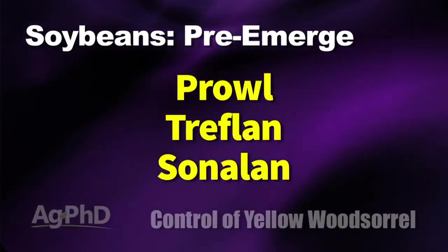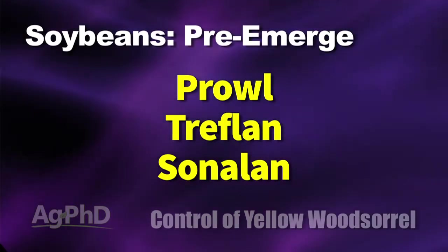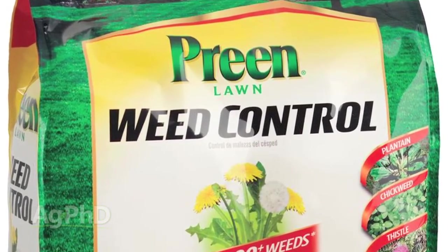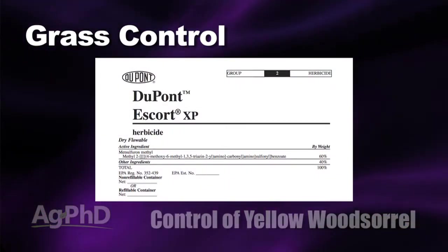If you've got yellow wood sorrel in your yard or pasture, what do you do? Prowl, Treflan, and Sonalan are all great products if you have them in soybeans. Prowl and Treflan — there are products like Preen, for example, or Pendimethalin that are labeled for lawns, so you certainly can use those. The ALS products work very well as well — things like Escort, MetSulfuron, and Sulfosulfuron as active ingredients. We use those in crops; they're not always labeled for lawns or pastures, but ALS products are good, and certainly the yellows are good.